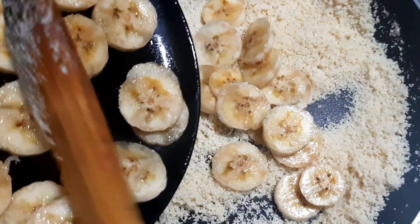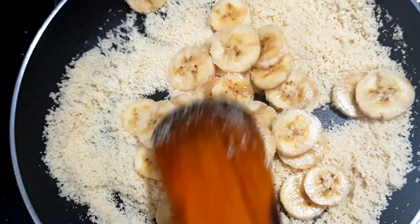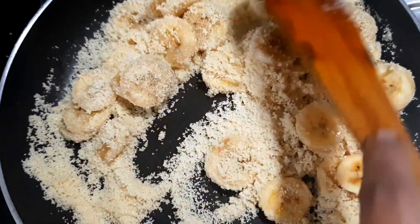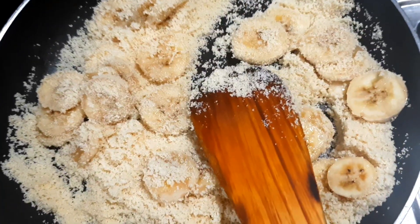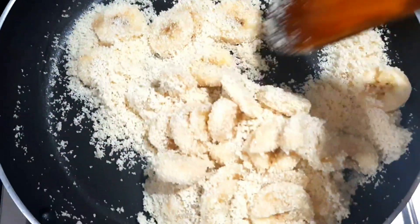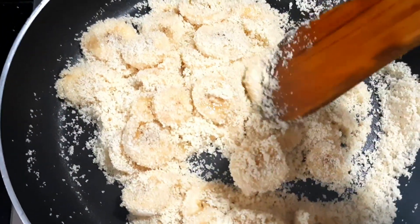Now, we will cut the bananas in the bowl. We will melt the slices in the bowl. It will melt the bananas in the bowl. We will melt the bananas in the bowl.